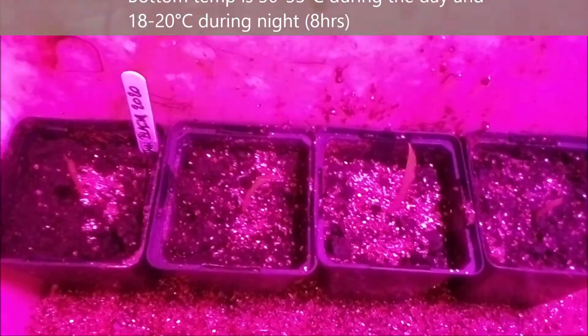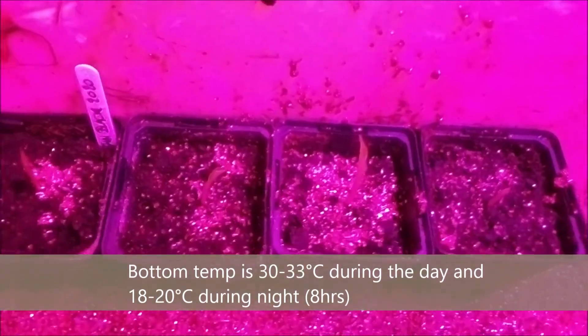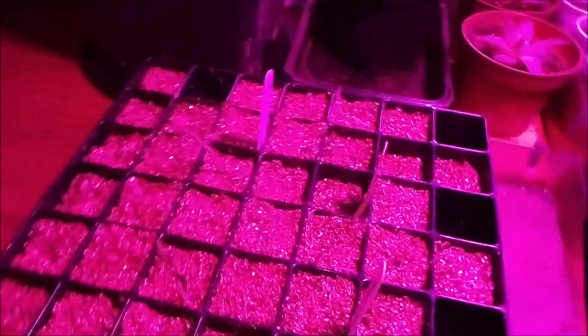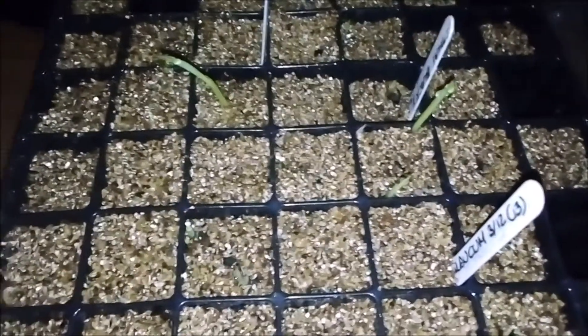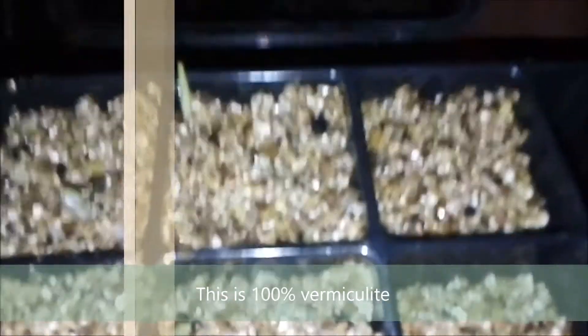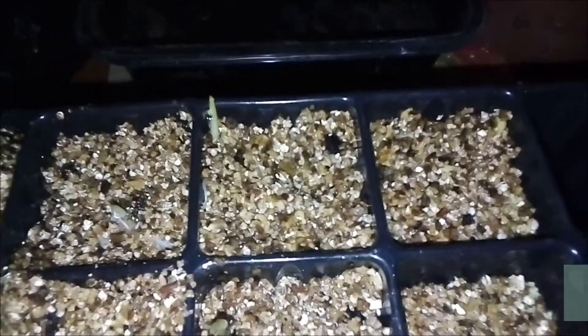There are still a few in the propagator. I don't know if you can see those clearly. I always wait until they have a bigger leaf than this. Here you see a lot of small shoots that need to be replanted.